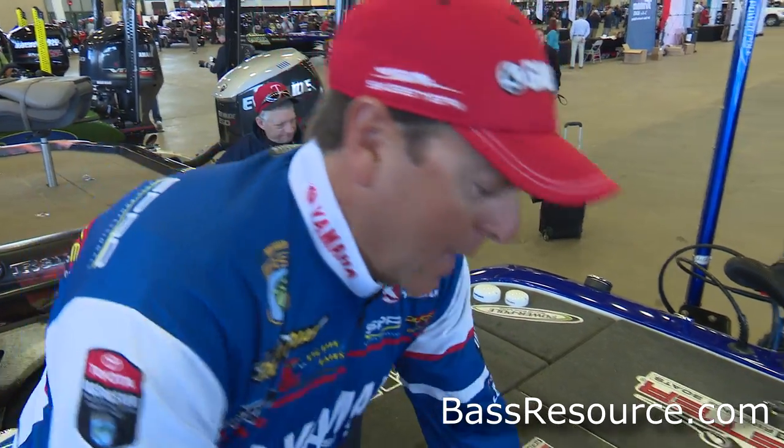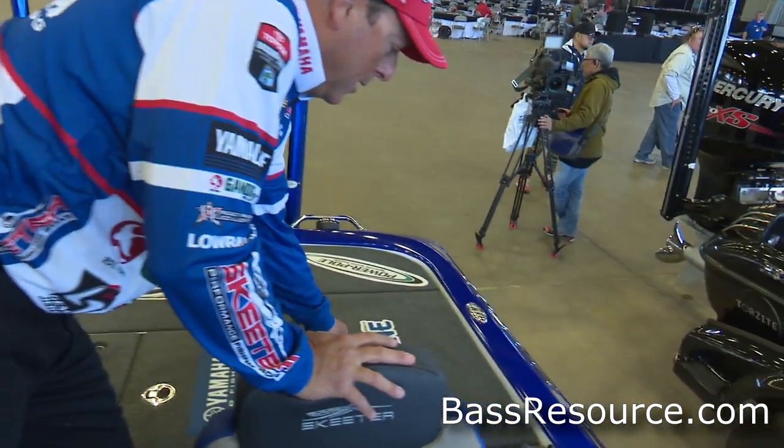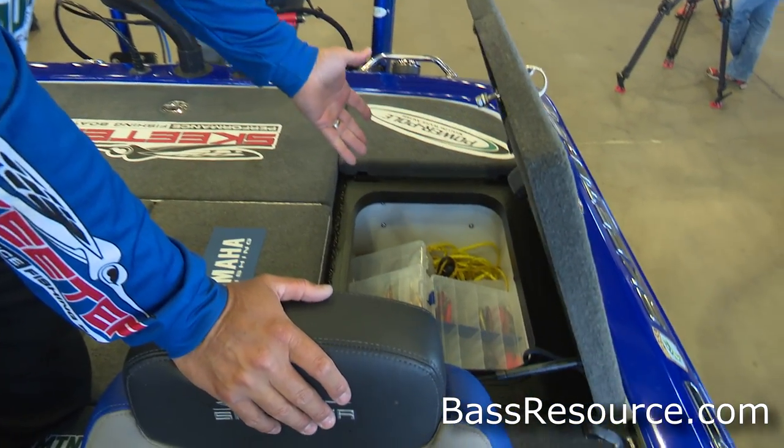My last compartment back here is more of a hodgepodge of safety-ish stuff — anchors, flags, and extra baits that I need for the Classic.